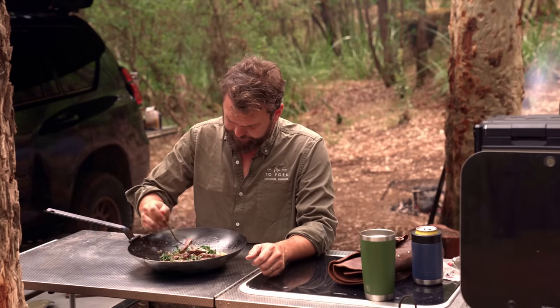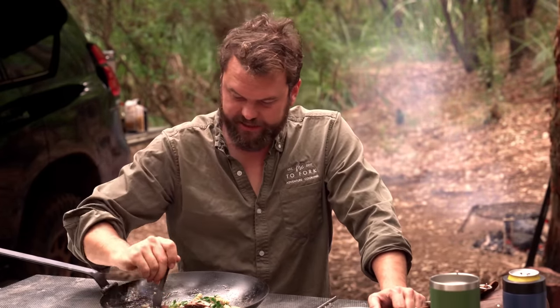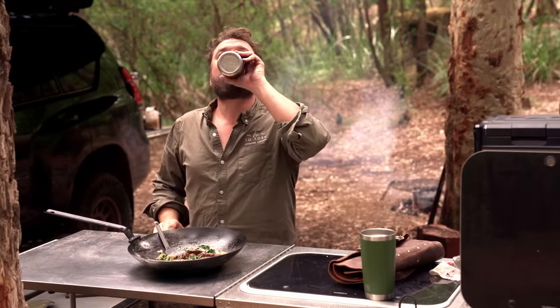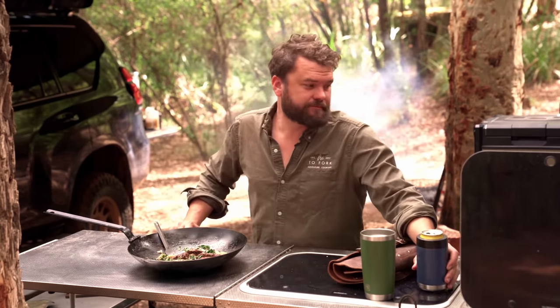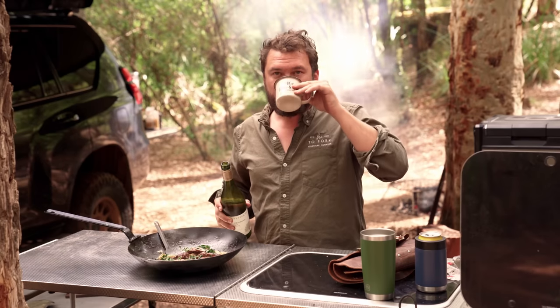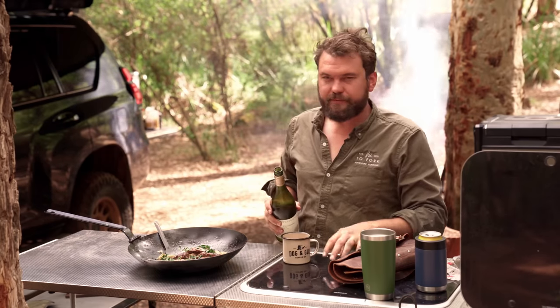That took a lot longer than I hoped for, but let's see what the result's like. That is rock solid — absolutely rock solid. When you taste the pasta on its own it will be a little bit Worcestershire-y, so it's slightly sweet, slightly tangy. The beef really offsets that and you need it — it really works together. What a shitshow, but a great meal. Goes well with beer — actually it goes better with white wine, but still goes well with beer.